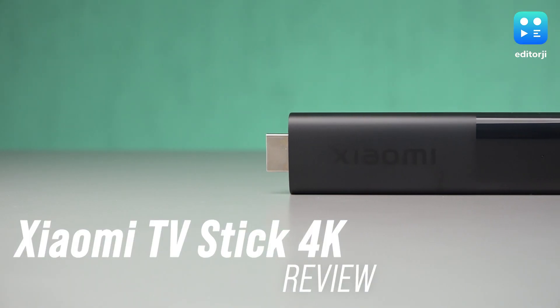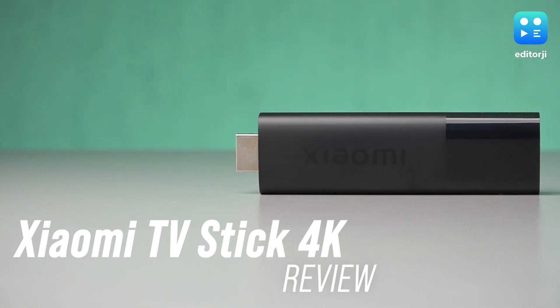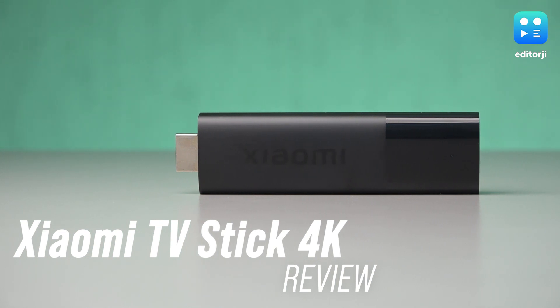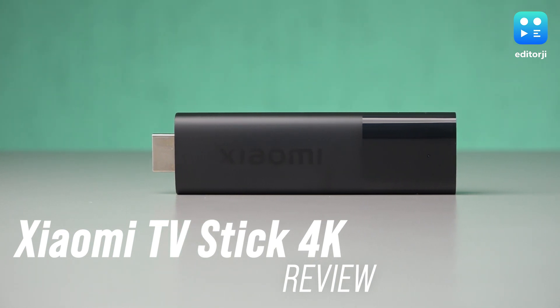Navigating the world of video streaming devices can be a daunting task, with established players like Amazon and Google leading the pack. However, Xiaomi has once again entered the fray with its upgraded TV Stick 4K, which surpasses its previous offering, the 1080p-only Mi TV Stick.